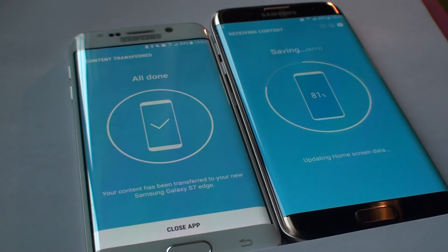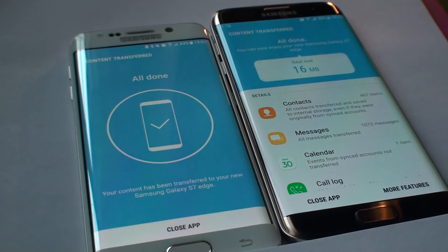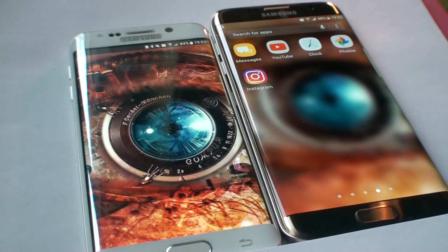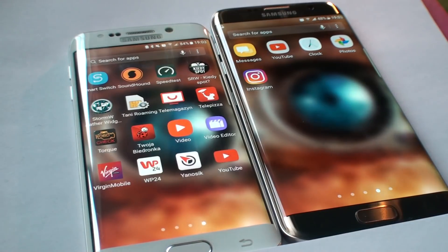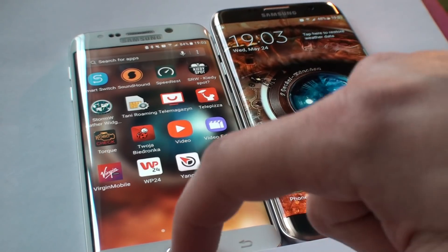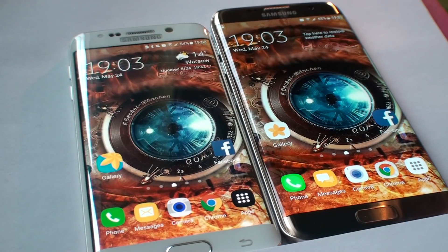The phone is still saving — we're at 9 out of 11 elements, 81%. Right now it's updating the home screen data, which includes icon layouts, the wallpaper, and all that. It's all done — total size 16 megabytes. I close the app on both devices, and we've got the same wallpaper and everything transferred over.